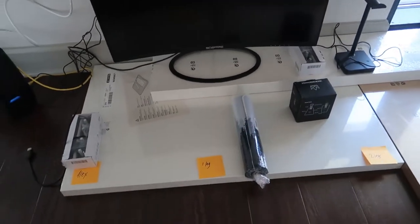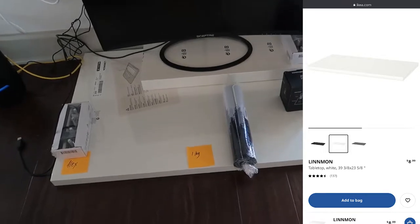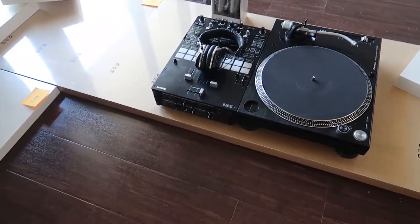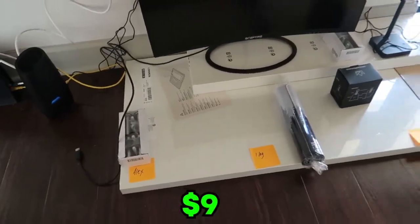This table right here that my computer is going to be sitting on, I believe this one is called like the Lemon or the Linn Lemon. This one over here was called like the Lag Captain or something like that. It was about $48 and then the Lemon was only like $9. Without further ado, I'm going to go ahead and get started building it. I already know this is going to be at least a two or three part video because I left some essentials in Tallahassee, but I should still be able to get most of it done today. So let's get started.